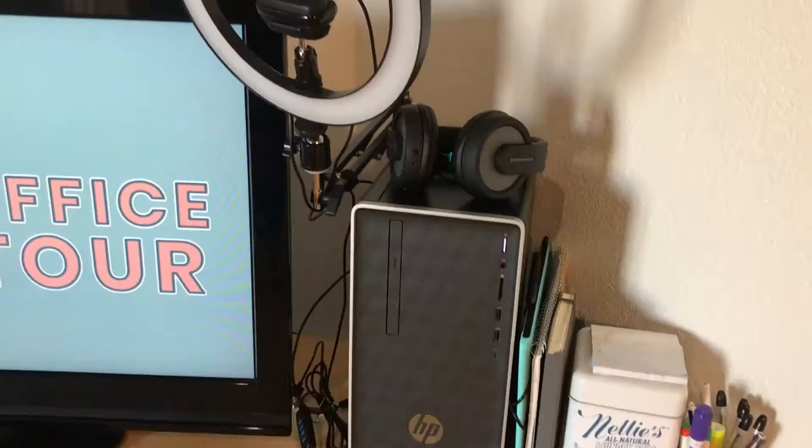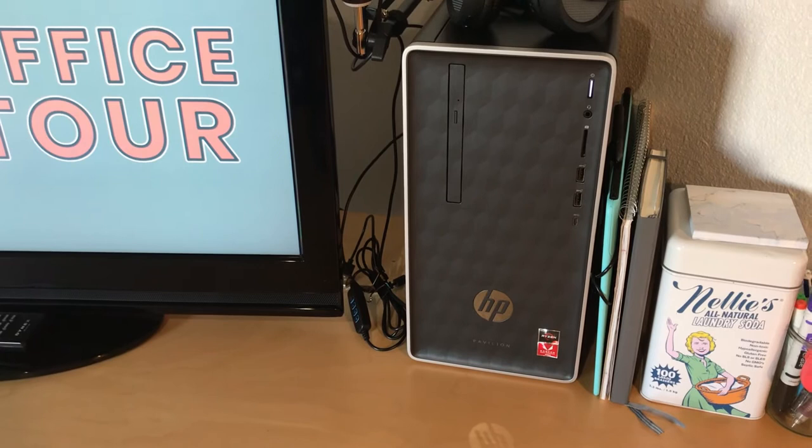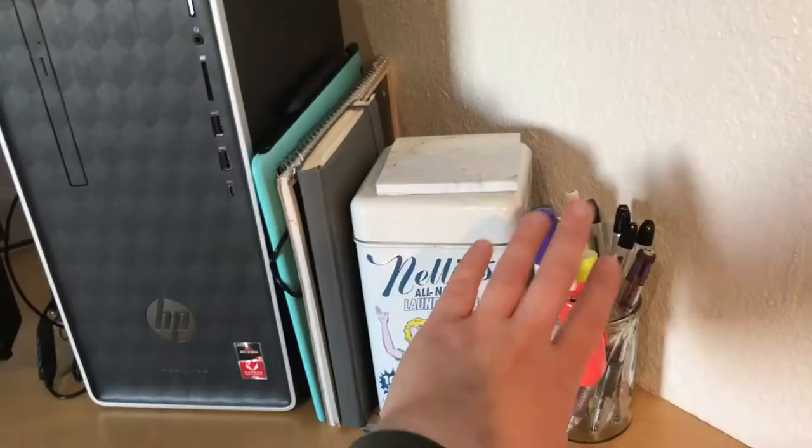It also works for when I'm just drawing and need more light, because we have this overhead light but it's not great when I'm drawing. I have this simple HP computer. I have three design programs, a video editor, and just some random programs, and it can run a few just fine. Nothing super fancy, but it works.